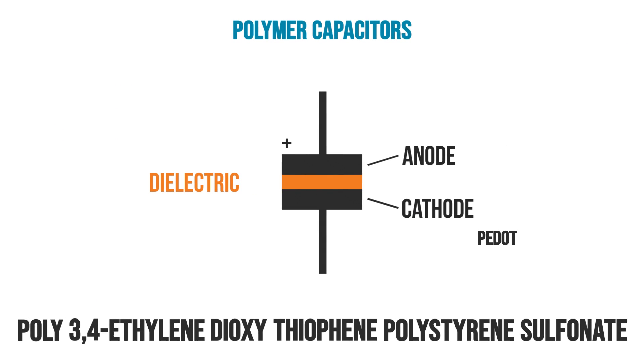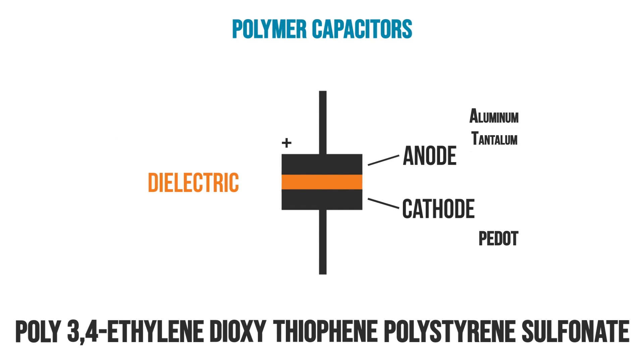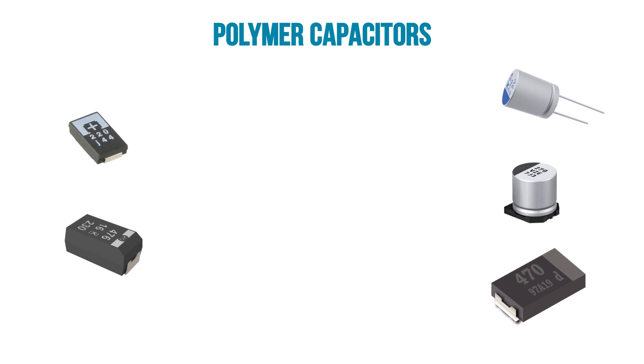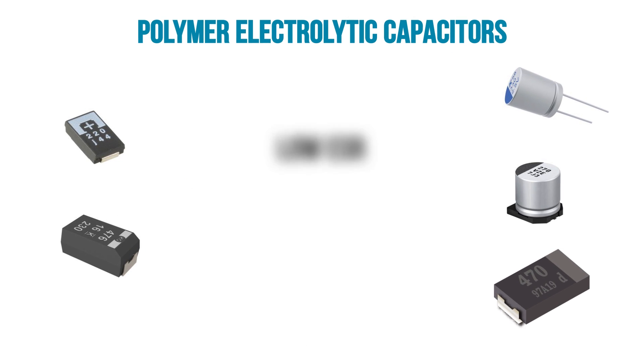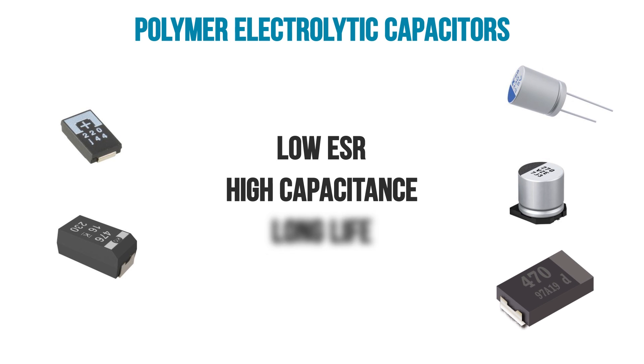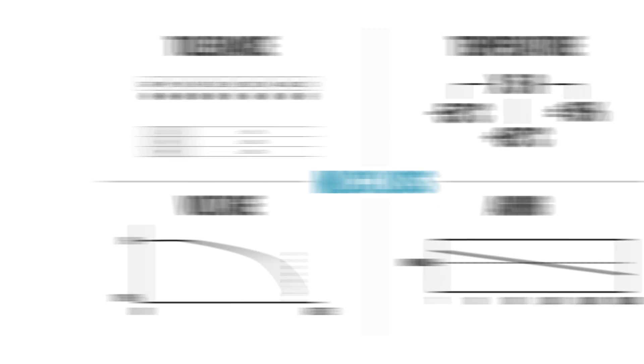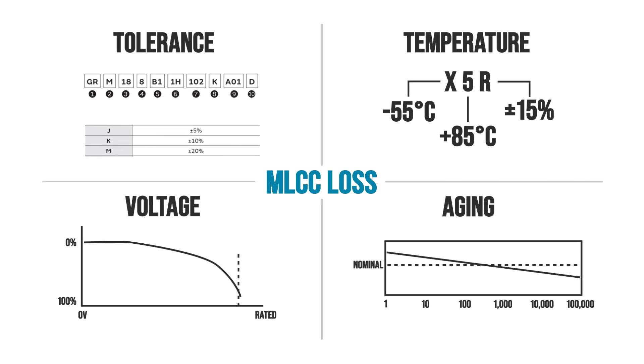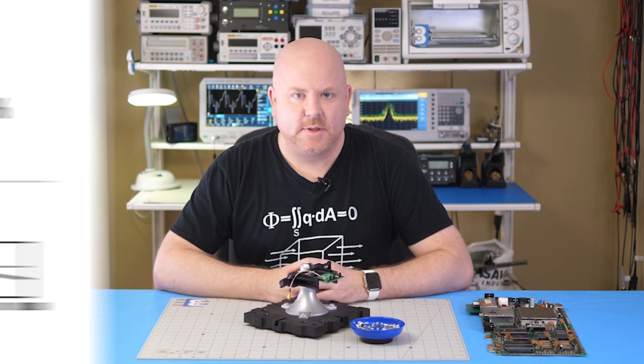Even though we call these capacitors polymers, that material is part of the cathode layer. There are two major types which use either aluminum or tantalum as the anode with their oxide as the dielectric. Polymers or polymer electrolytics offer low ESR, high capacitance, and long operational life. Unlike ceramic capacitors, they do not change with applied voltage or significantly drift with temperature or time.